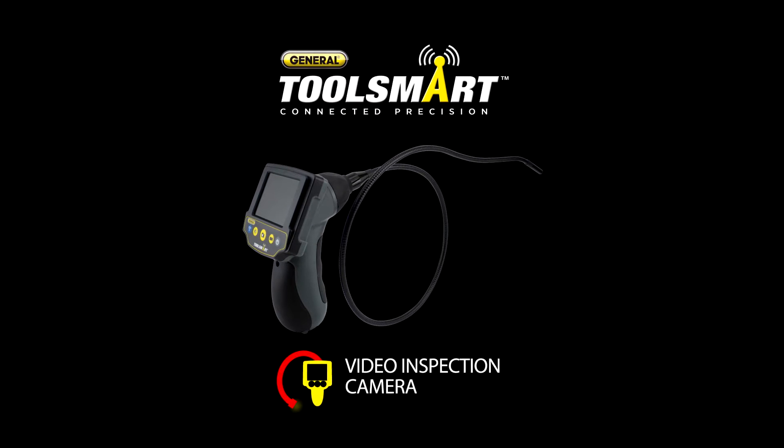The ToolSmart Video Inspection Camera from General Tools. The camera lens is just 8mm wide, so access points can be easily patched or hidden. Snake the 3-foot-long probe through ducts and under and behind appliances, even in the dark. Built-in LEDs give you a clear view.